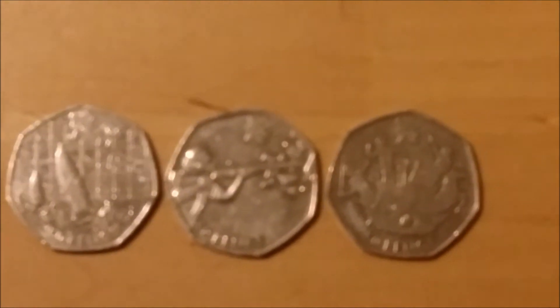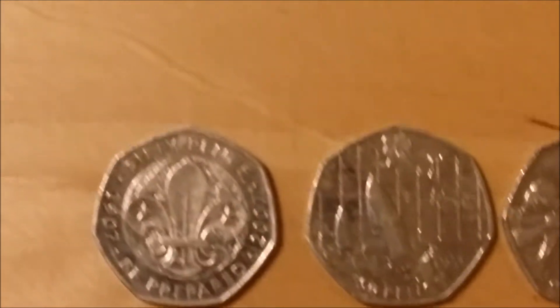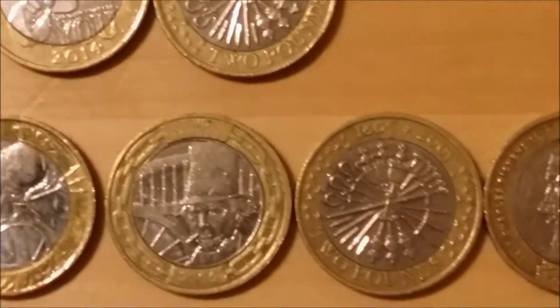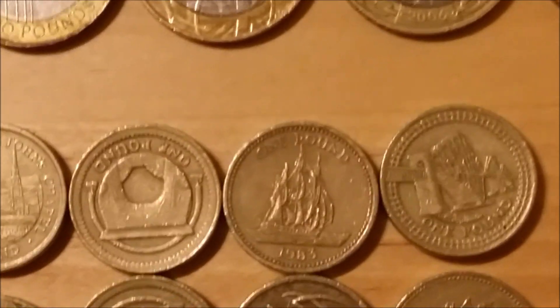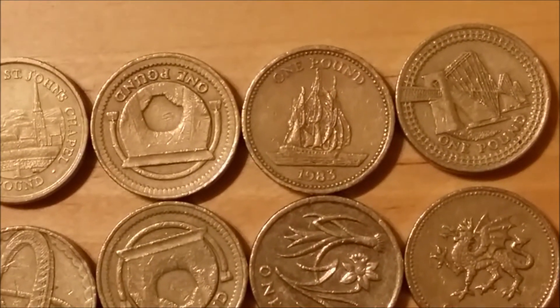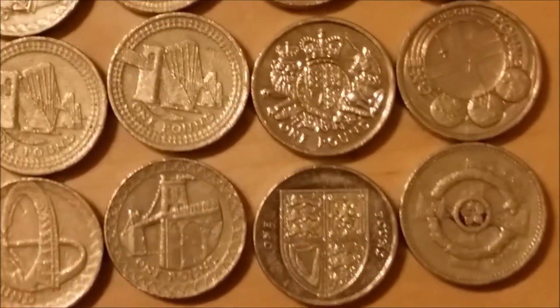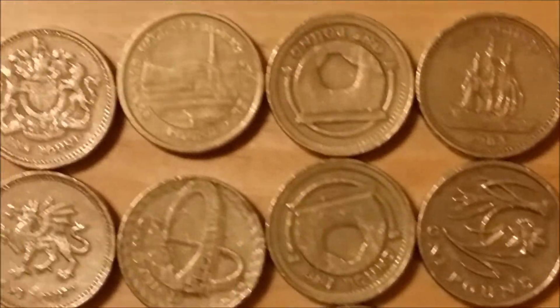I also have a few coins from circulation that I've found — 50p pieces with different things on the back, and obviously my lucky sixpence, though it's not silver. I have a few two-pound coins with different pictures on the back. Soon they're going to be getting rid of the round pound, so some of these pound coins may become rarer because they'll be out of circulation.